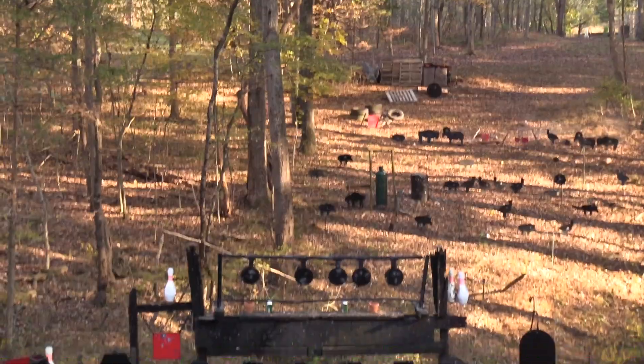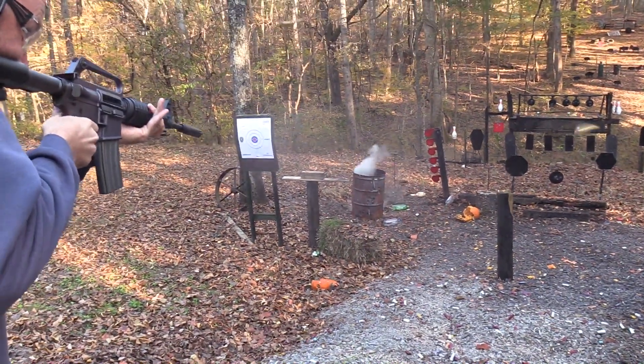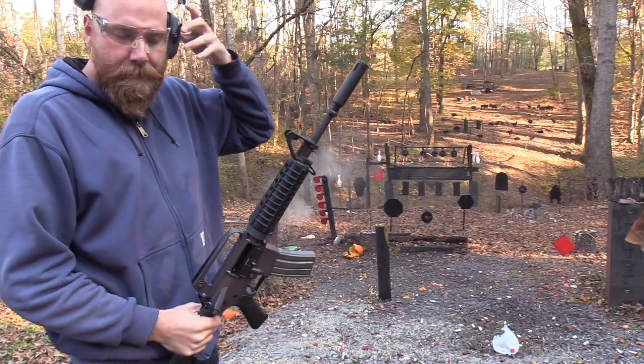What have we got left, like 10 rounds or so? Let's put them in the burn barrel. One thing that's interesting - this muzzle device - oh yeah, that's something I meant to mention.